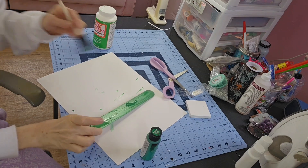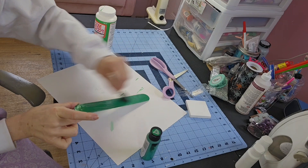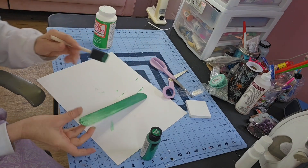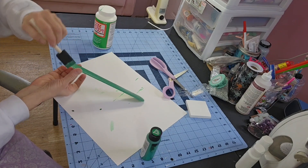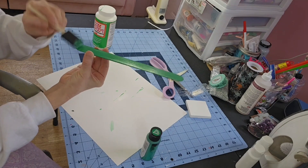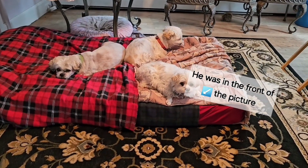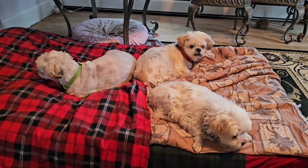I'll go ahead and put on the second coat real quick. I'm going to run in the house, take a picture of my dog, and make sure I have a good picture that I'm going to sublimate and put on this canvas square. Lucky for me, they're all huddled up together so I'm just going to get a picture of all three of them.